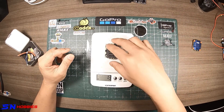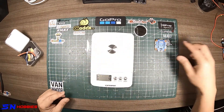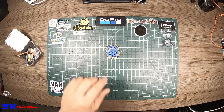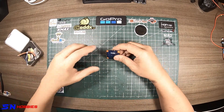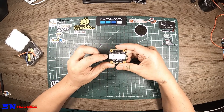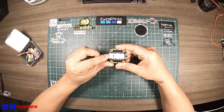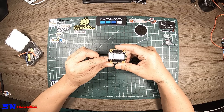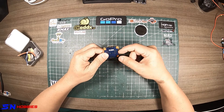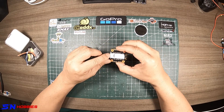It's much lighter. The Mamba doesn't have a heat sink like this one, so that may account for some weight difference. Anyway, that's the weight of the Kramalm 4-in-1 ESC. Inspecting it: you've got a ground, LiPo battery pad, and current sensor — and then NC.